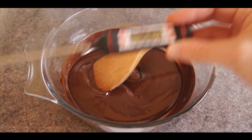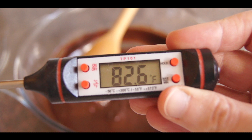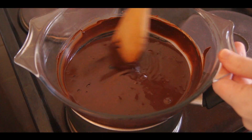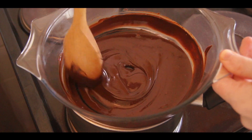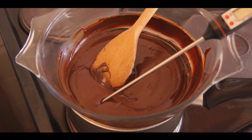Using a thermometer to check the temperature, when it drops down to 82 degrees Fahrenheit, take it back over to the stove. Then once again using a thermometer, we're looking to bring the temperature back up to between 88 and 91 degrees Fahrenheit. When it reaches the correct temperature, remove it from the heat and pour it into our prepared mold.